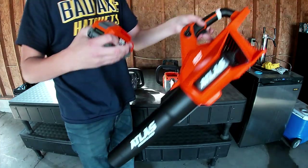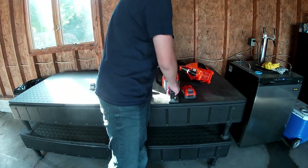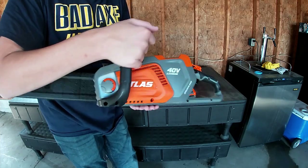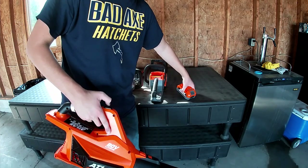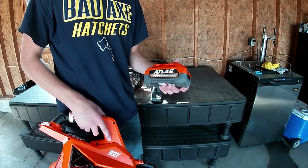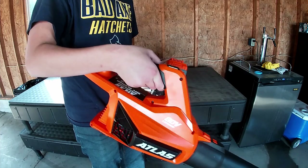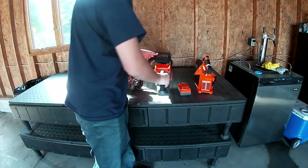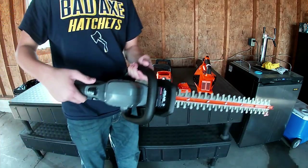If you buy an 80 volt tool you have to get an 80 volt battery. If you buy a 40 volt tool it will also run on an 80 volt battery. But this 80 volt chainsaw will not run on a 40 volt battery, so be careful — make sure you read up on what you're buying. We also have a 150 horsepower leaf blower and we went with the 40 volt chainsaw since we didn't need the 18-inch blade.